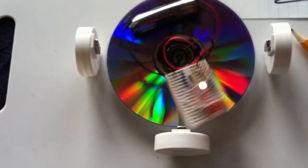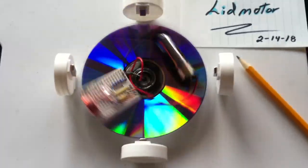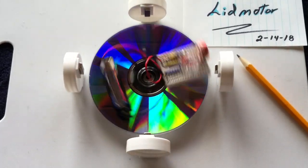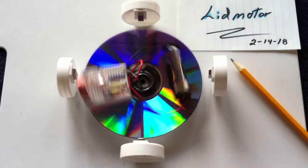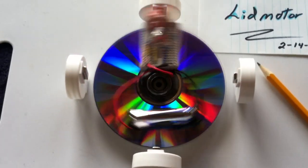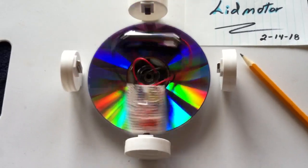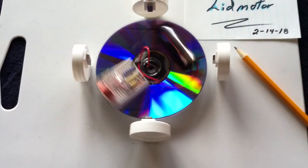It just gets going faster and faster with inertia. It's very, very inefficient, but it's different — and it's something I wanted to try for a long time: the backwards lid motor, where the lids are stationary and they drive the driver. Anyway, it's just something fun I wanted to try.